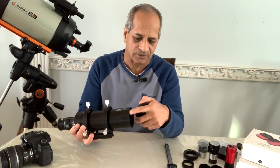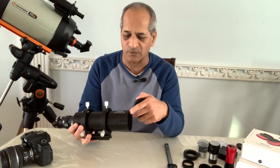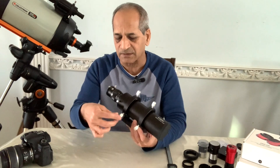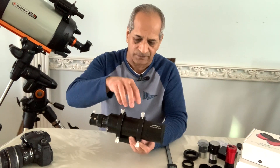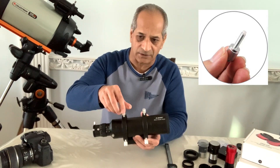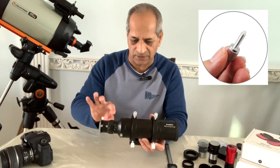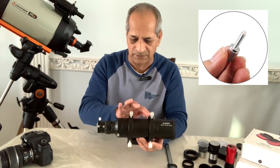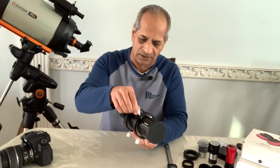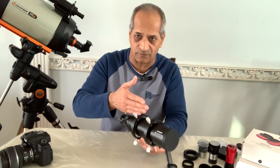This part is threaded, so if you want to extend the dew shield you can do so by adding more extensions. It comes with two tube rings with six thumb screws each. Each thumb screw has a nylon tip, which means if you move the tube within the rings the screws will not scratch the tube — there will be no marks on it. These screws are also used to align and balance the scope by moving it forward or backward.